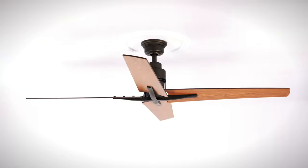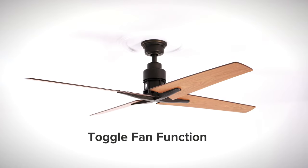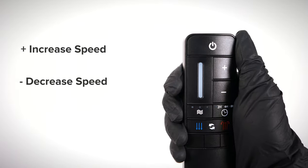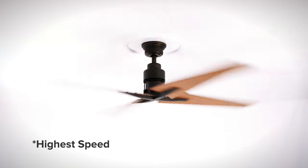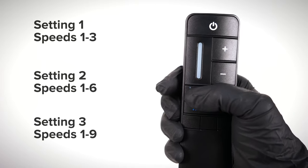With the remote properly set up, the fan is now ready to operate. The on-off buttons toggle the fan function. Upon each startup, the fan will gently calibrate the blades with a gentle back and forth movement to ensure they consistently run in a balanced and energy efficient manner. The plus and minus buttons allow you to increase or decrease the fan speed while the fan is toggled on. The Comfort Breeze button activates the Comfort Breeze function, a feature that produces a natural feeling breeze by alternating between lower and higher fan speeds. Setting 1 alternates through speeds 1 through 3, setting 2 through speeds 1 through 6, and setting 3 through speeds 1 through 9.